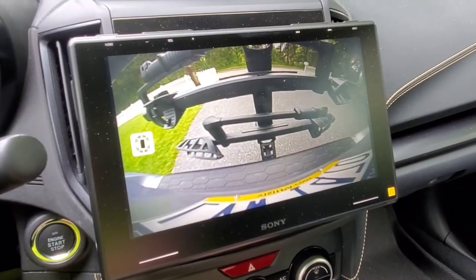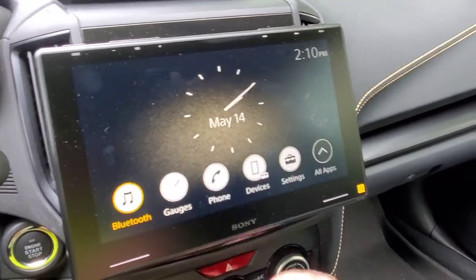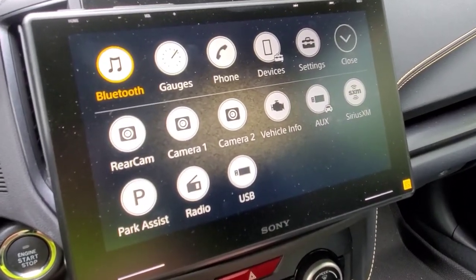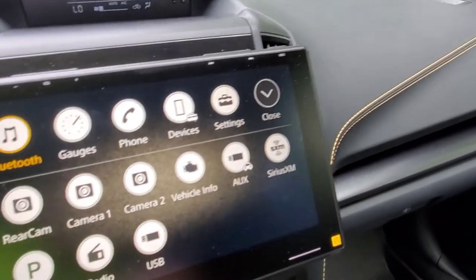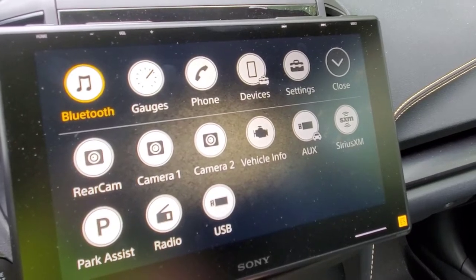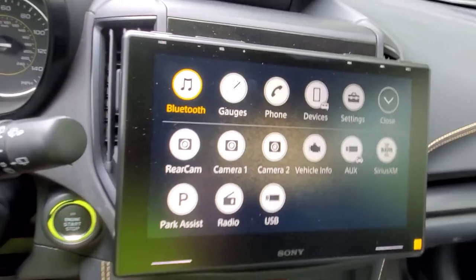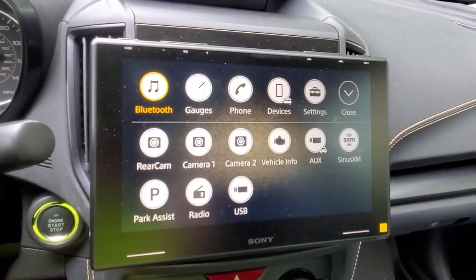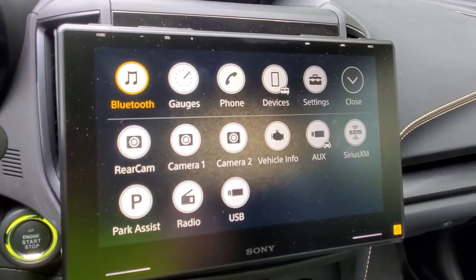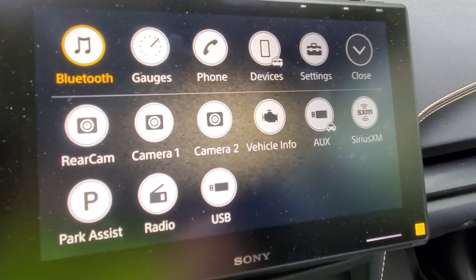The rear camera still works — not so great if you have a bike rack on there, but it works. You can also set up multiple camera inputs as well. It does have XM capability, though I don't currently use that. If I wanted to hook up XM I would need to get a tuner and also an adapter cable to use the factory XM antenna rather than the little antenna that comes with their kit. I would probably opt for the factory antenna to keep wiring cleaner.